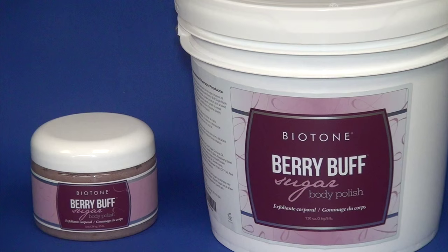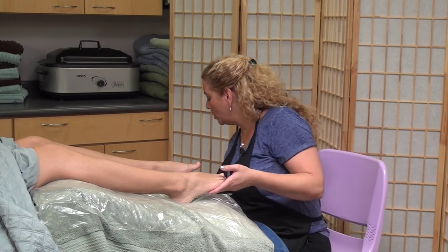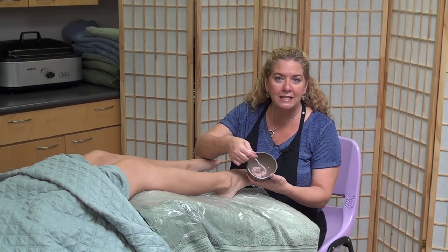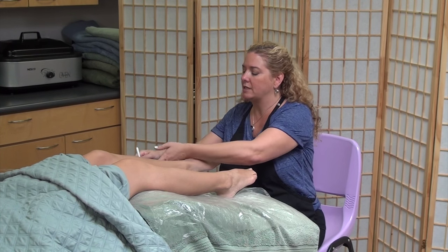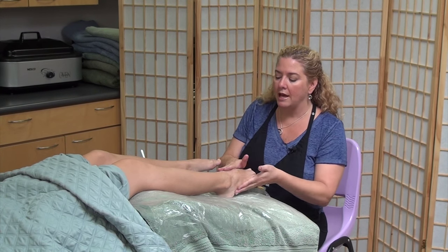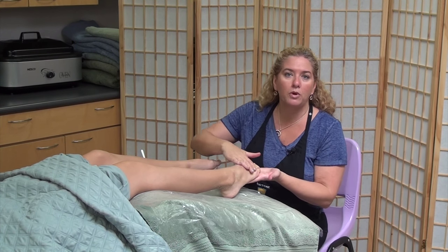Spa always has three steps: we have a prep, a treatment, and a finish. Today our prep is going to be with the Berry Buff body polish, but we could also use loofah or a dry brush — we just want to get that top layer of skin off. I'll pull out my product from my warm towel caddy. One reason I really like this product is its consistency — it doesn't separate. The oil and sugar particles stay together, so you don't have to do a lot of mixing, which is really nice because typically they will separate. I'm going to apply it in an even layer. We're not really doing massage here — we're going to do three layers of exfoliation.